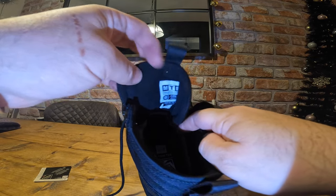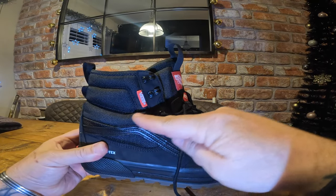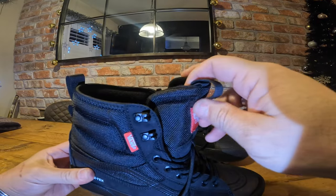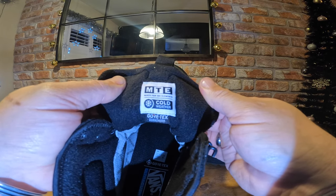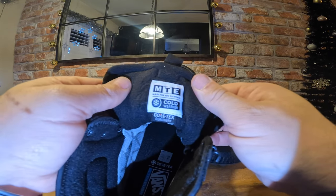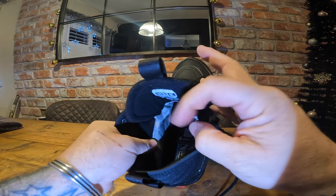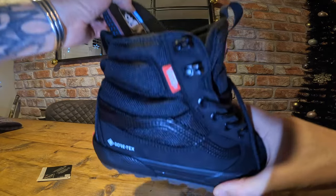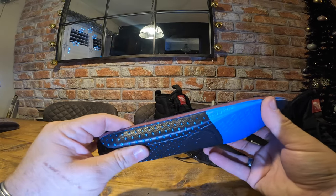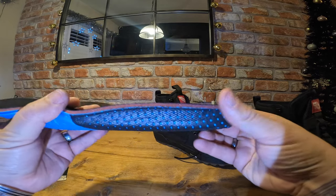They're full-on Gore-Tex and also thermally insulated, so that should be ideal for cold weather as well. The tongue fits in so you can stand in water up to about that eyelet and it won't penetrate into the boots - the tongue is Gore-Tex as well. They're MTE - made for the elements - cold weather, Gore-Tex, Juratherm. Inside you can see this thermal material, and the insole is absolutely brilliant. Look how thick that is - it's memory foam, ultra Kush.